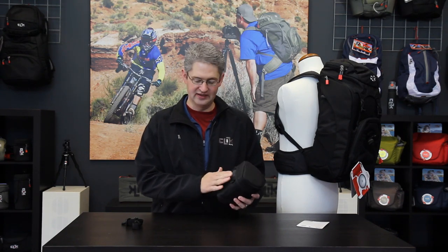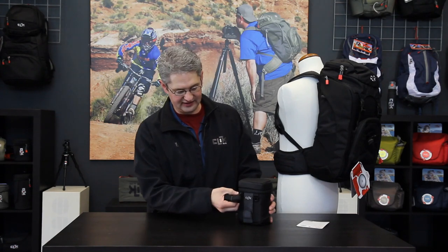The medium lens pouch will allow you to connect it to a person with three means. First, you can use the belt loop to slide your belt through and hook it to your trousers. Secondly, it comes with a shoulder strap that you can connect in these two ports to connect it over your shoulder.